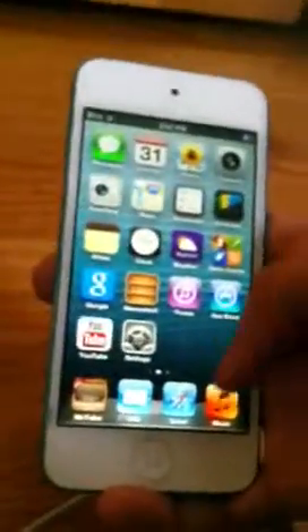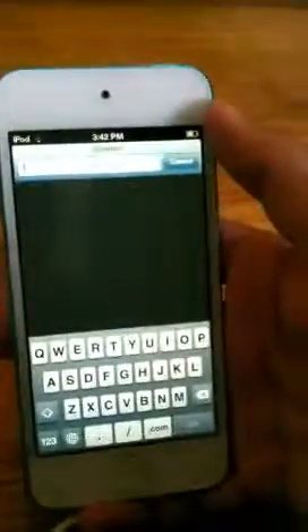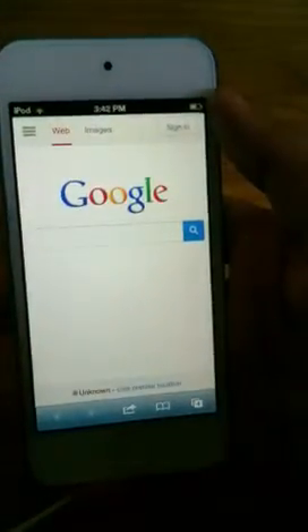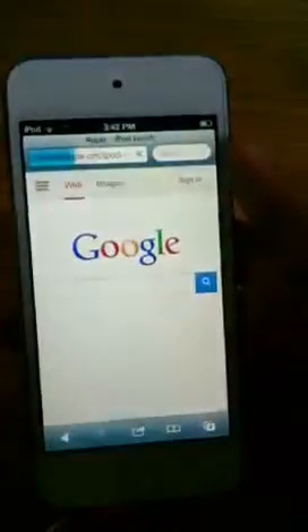Before we end this video, we're going to be talking about one more thing — web browsing on the iPod Touch. This is the Safari web browser, so we're going to see how fast it goes. I am on a low Wi-Fi connection, but I'm just going to go to Google.com — that appeared to be really fast. We're going to open up Apple.com — that was pretty fast for an average person. We're going to open up one more website — Reddit. This has a lot of information on it, and it still opened up.